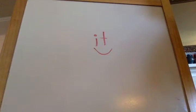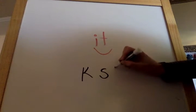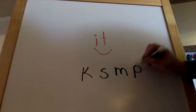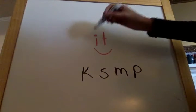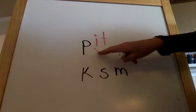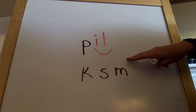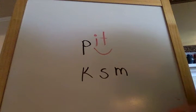I'm going to write a few letters below. All right. Let's do them out of order. Let's start with letter P. P. I. T. P. I. T. Pit. Say it with me. P. I. T. Pit. Great job.